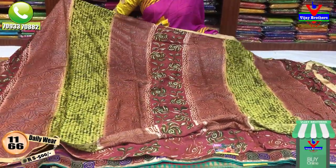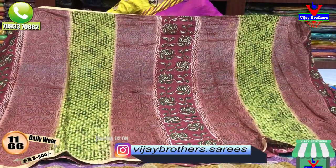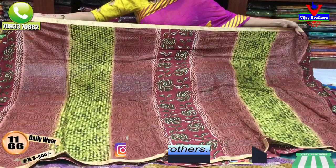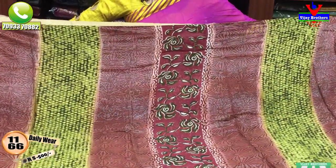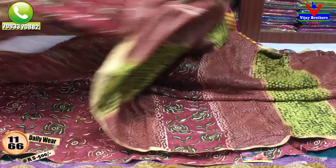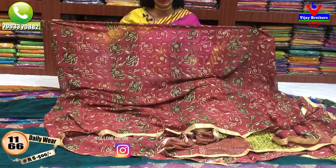I have a chocolate color combination and green color. I also have a gold blouse with three sides. This is a longa style. I have two and a half meters. After two and a half meters, there is a little more.